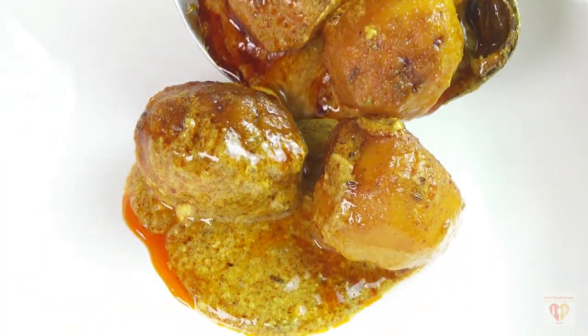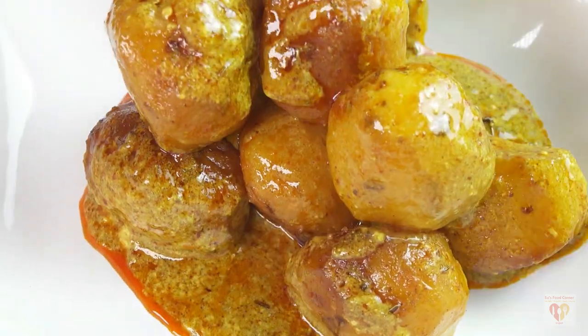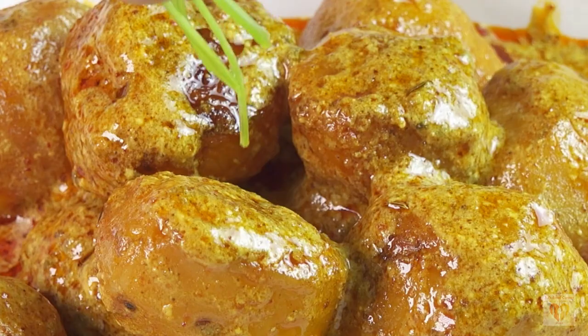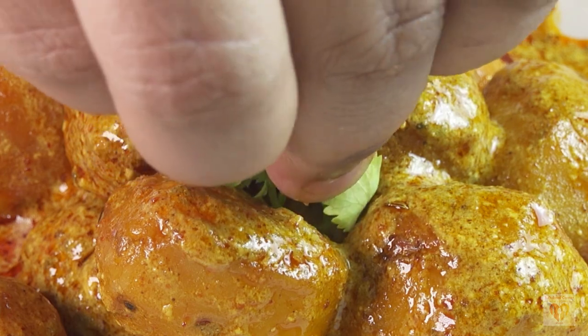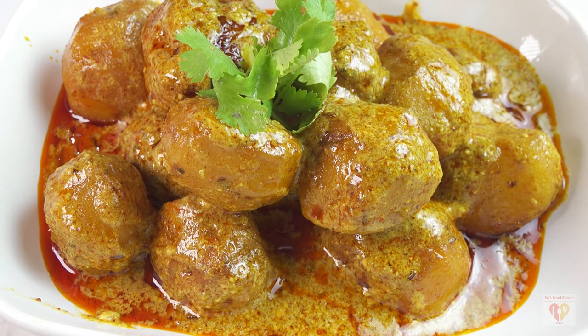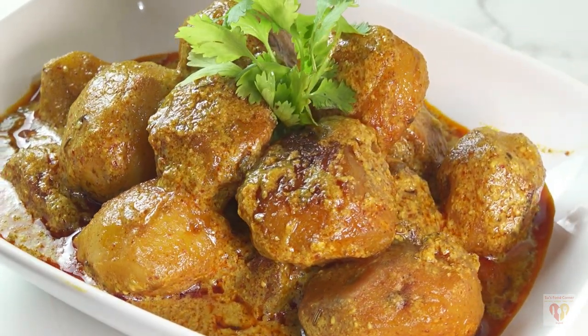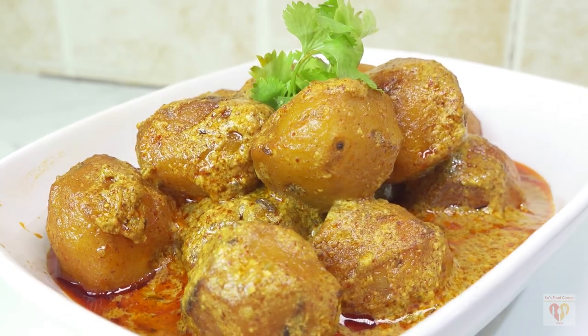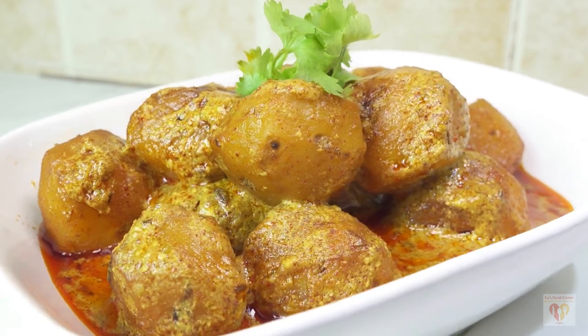Today we will prepare a very mild, very well balanced and yet very flavorful Kashmiri Dum Aloo dish. As you can know from the name, it's a dish that is commonly made in the Kashmir state of India, yet it's popular all over India and also across countries because it has a very good sublime taste.